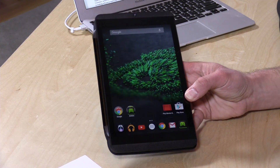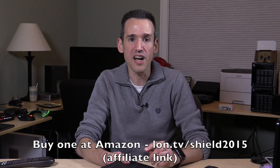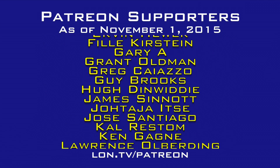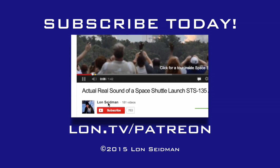So that is the new Nvidia Shield K1 tablet. It was a good product a year ago, still a great product now. I can definitely recommend it to gamers who want to do the sorts of things you just saw in this video. Do check out the video I did a year and a half ago because it really shows a lot of the native Android performance. If there are things I missed or things you want to see, please leave comments below. This is Lon Seidman — thanks for watching. This channel is brought to you by the generosity of my Patreon supporters. Visit lon.tv/Patreon to learn more.